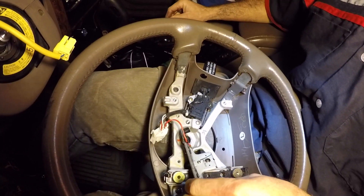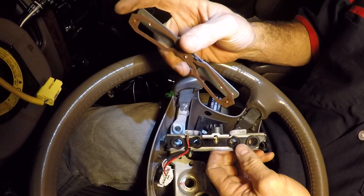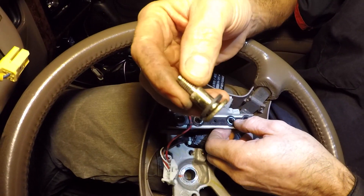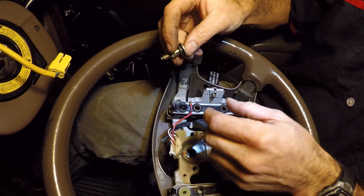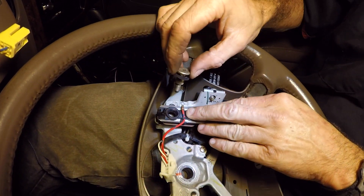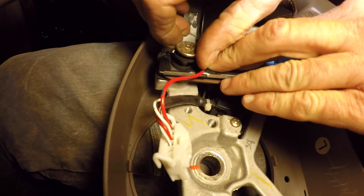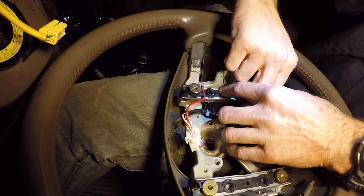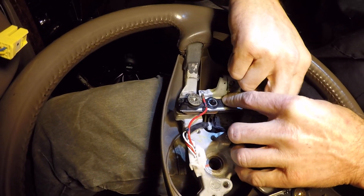Now we get the spring piece back in — the spring faces up and the metal plates face toward the bottom. Get it underneath, get the bolts lined up through the rubber grommet and sleeve. Push down a little on the spring to line up the holes. I'm not going to worry about a specific torque spec here — just cinch them up snug with the quarter-inch drive.